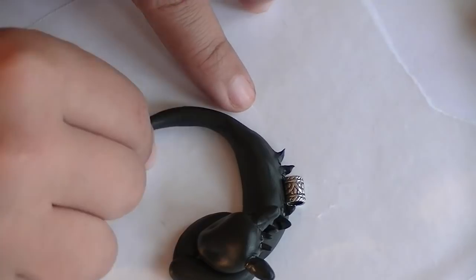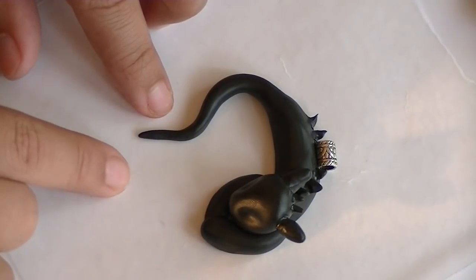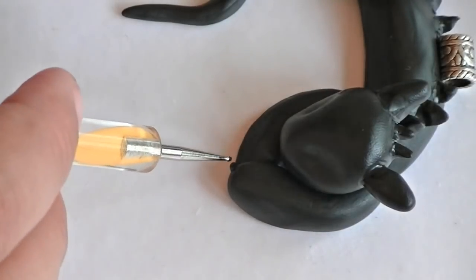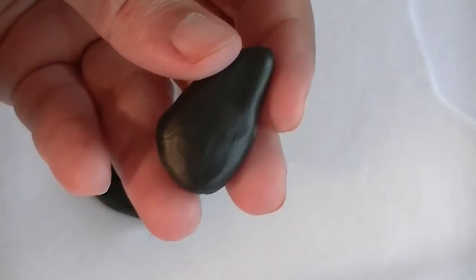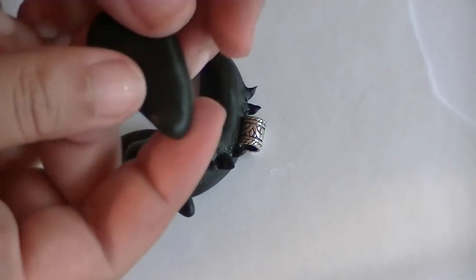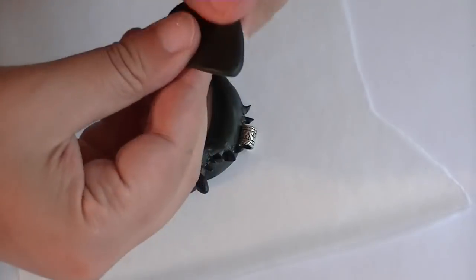Now take your tail and make a swerve out of it. Make sure that you keep the bottom part straight so that we can put the tail. Now make some really tiny little nails and place them at the end of the hand. Now for the wing, you're going to take a flat teardrop shape and start flattening it with your fingers. All the while, you're going to make three points — flatten it out first and then shape it.